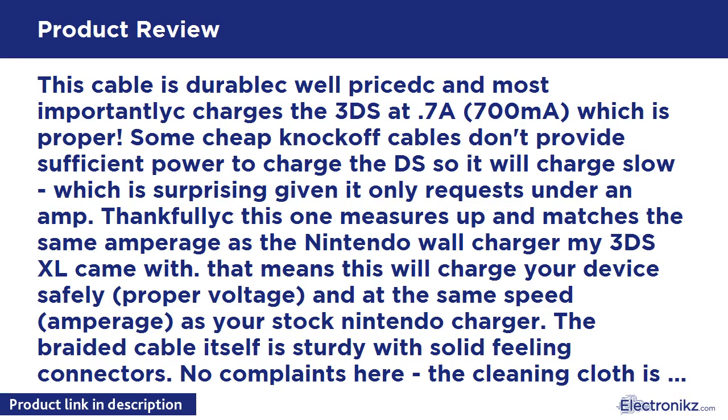This cable is durable, great price. Most importantly, it charges the 3DS at 700mA, which is proper. Some cheap knockoff cables don't provide sufficient power to charge the DS, so it will charge slow, which is surprising given it only requests under an amp. Thankfully this one measures up and matches the same amperage as the Nintendo wall charger my 3DS XL came with.